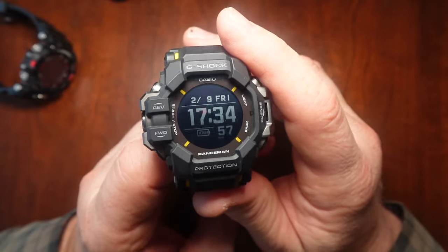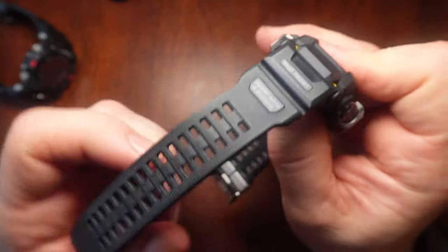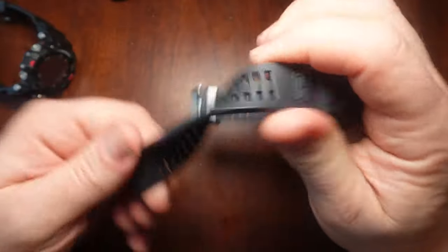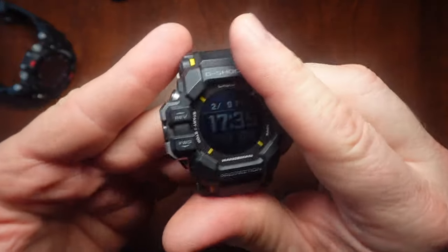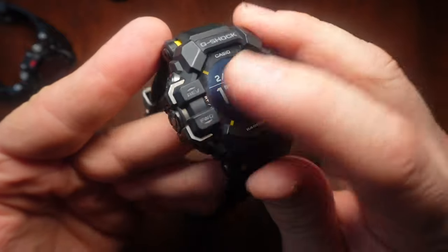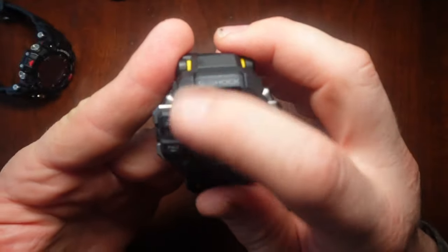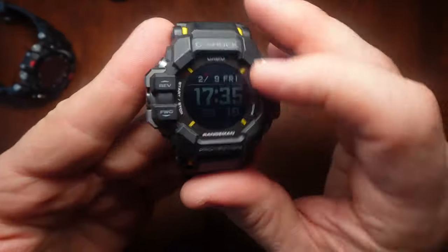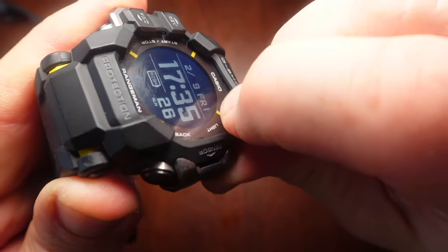When I first unboxed the G-Shock Rangeman, the GPR-H1000, I was surprised by how soft it was. This band is supple, it's very soft. And then the body of the watch has this soft coating. I thought it was hard plastic covered with soft plastic, but the more I wore it, I realized that this is all soft plastic on the bezel.